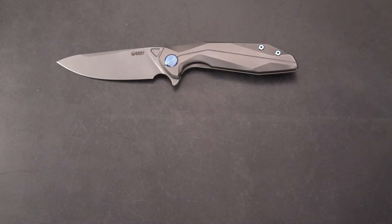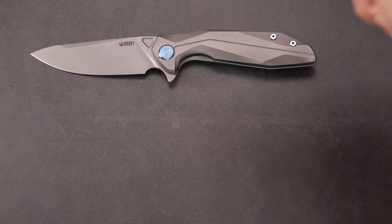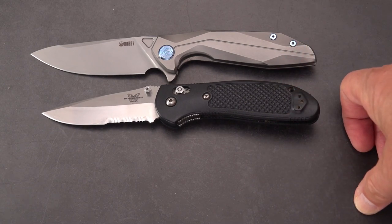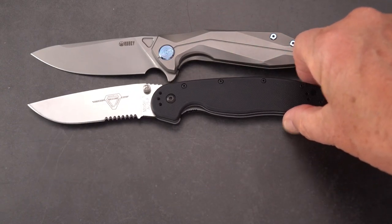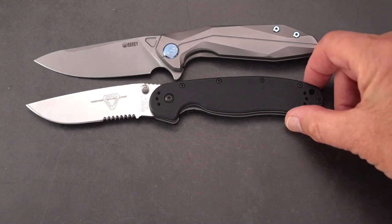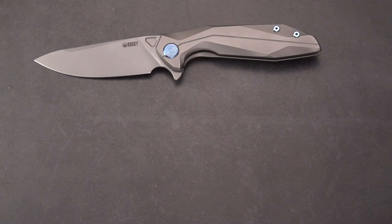Taking a look at the KUBI Nova next to the Griptilian — we find that it is certainly a larger knife by maybe an inch overall, with a longer blade as well. If we size it to the RAT One, it's about the same size — it's that big. And one more: the Benchmade Freak — same size.